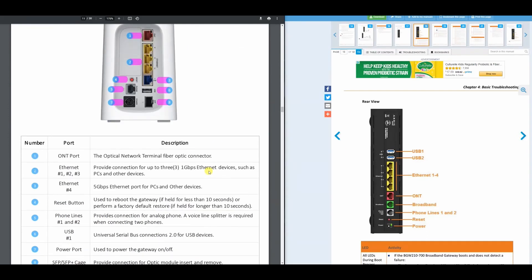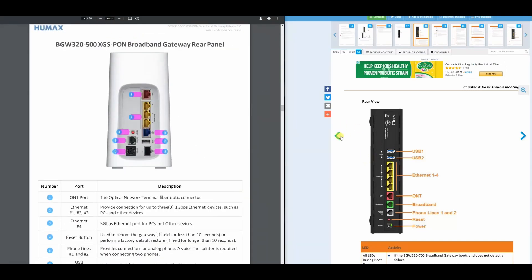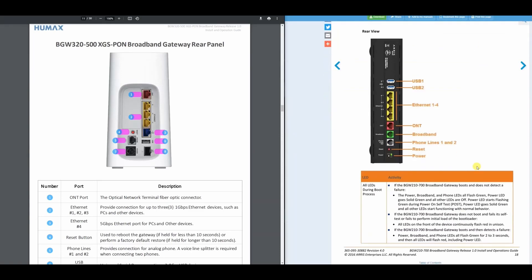That 5-gig Ethernet port is great if you want to do SAN backups or anything requiring high-speed data transfer. The BGW320 also has reset button, phone lines, and one USB port. Another key difference on the back of the 320 is the SFP module for fiber optic connection — the fiber optic connection terminates right on the back of the gateway into the SFP module.